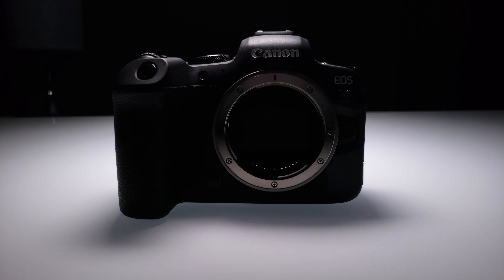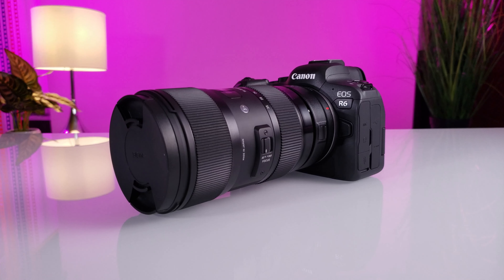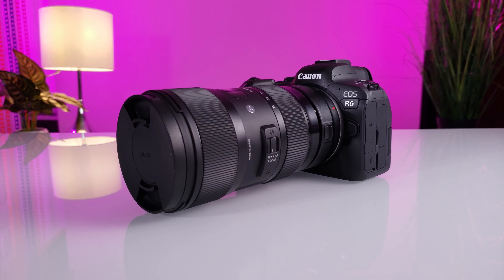In this video, I'm going to explain why I chose the Canon R6 for professional video. The Canon R6 was released about a year ago with its big brother the Canon R5, and much of the discussion was based on the overheating issues that these cameras suffered from. I will discuss that issue, or lack thereof, as well as some of the features that I think make this a great option for professional video.